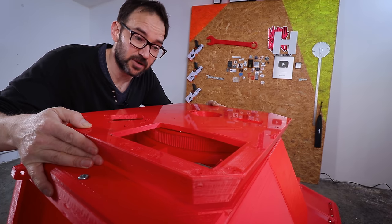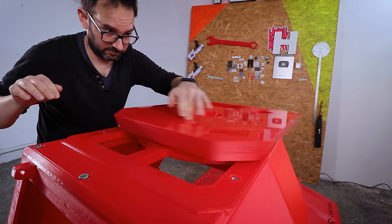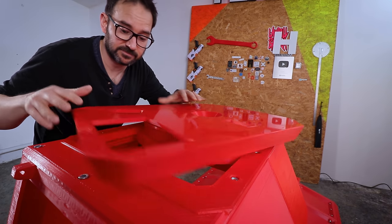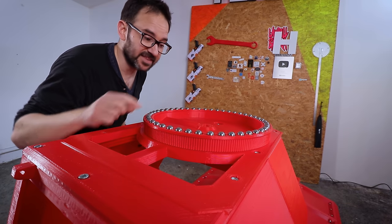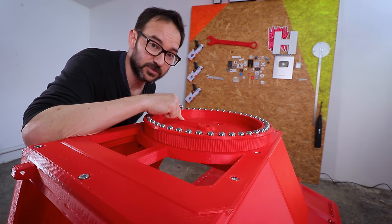Once we are done spinning the turret all around, we need a way to make it come back to the center. And that's where this ramp in here comes in handy. This in here is an endstop with a wheel that will hit the ramp whenever the turret is centered.